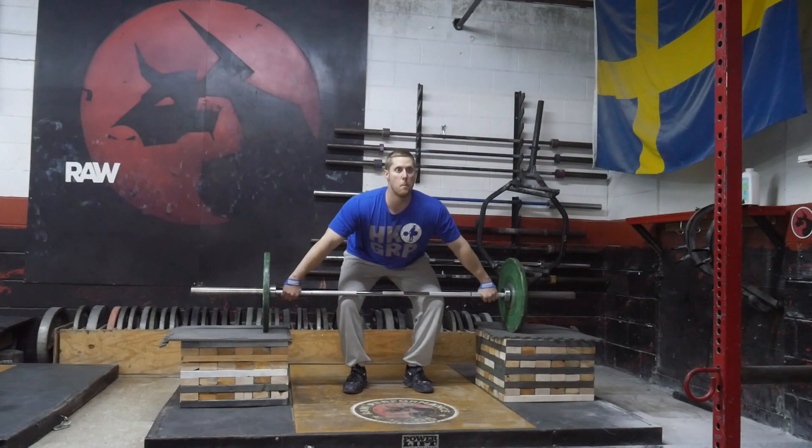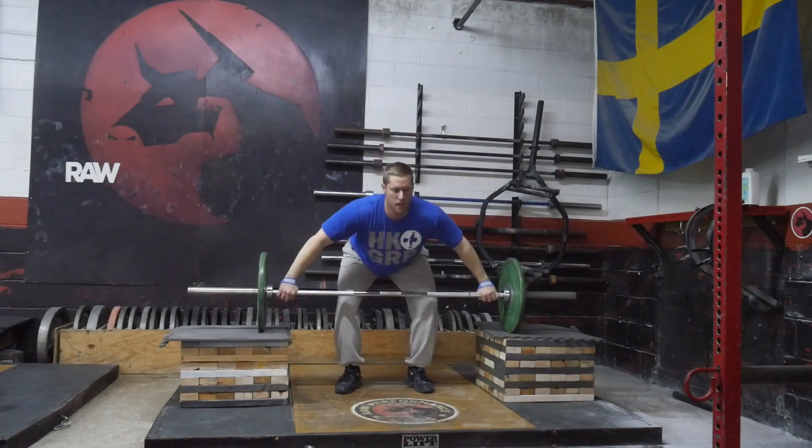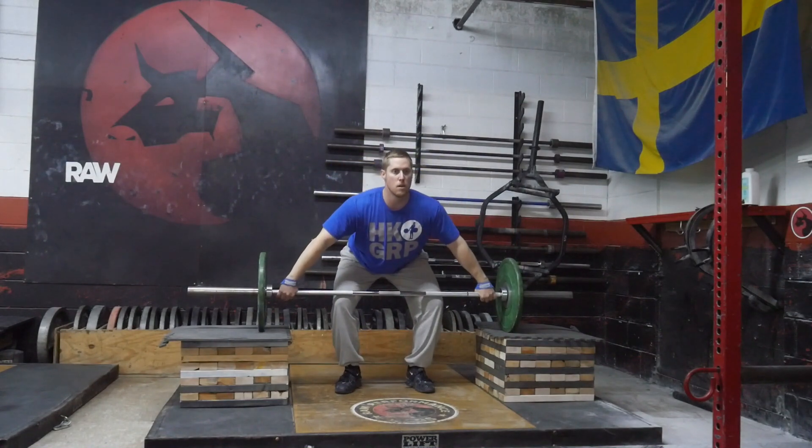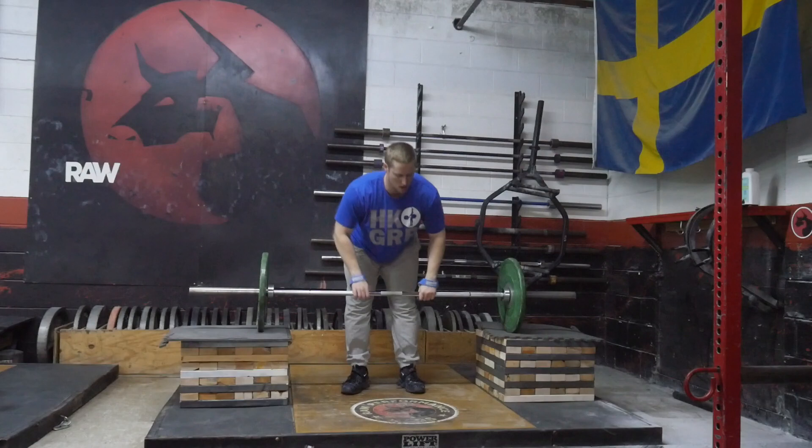Welcome back to another training session. This was my workout from Saturday and it went really well. I mentioned in the last video, and the title of it was, that I strained my back a little bit. Thankfully today it was all together — it didn't hurt any worse. In fact, it felt a lot better today, which I was not really expecting.